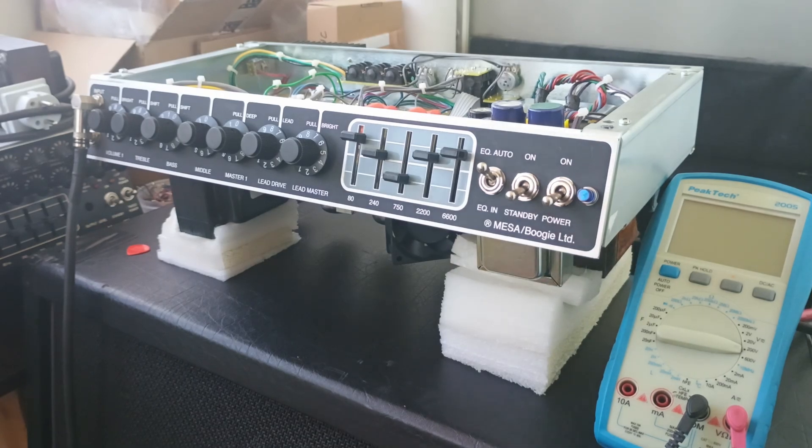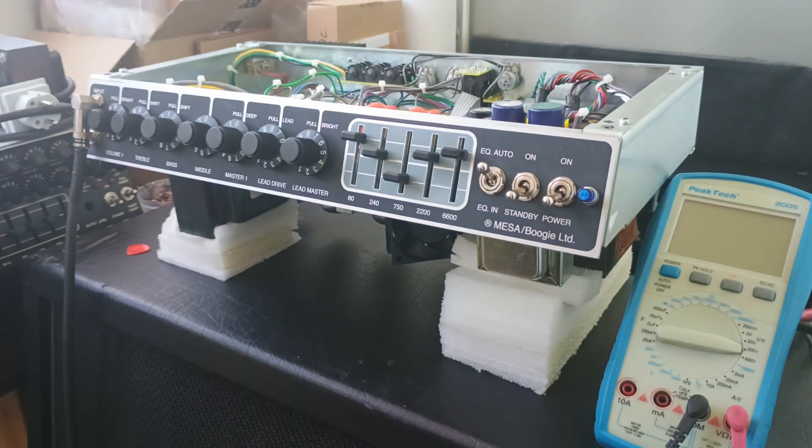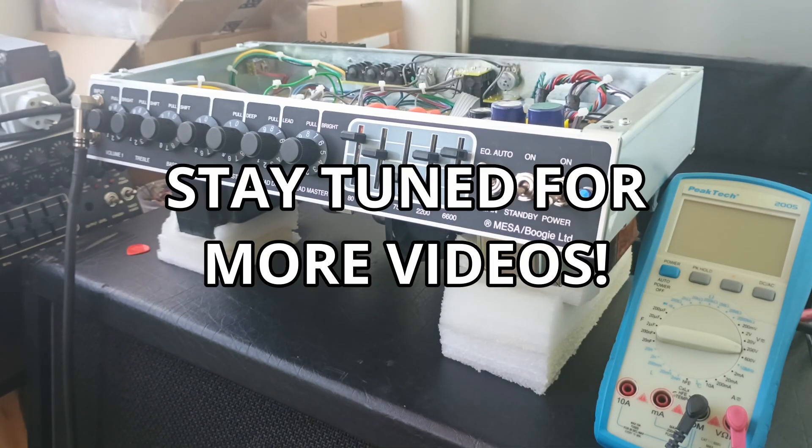So with the help from a fellow Boogie fan and owner, I just received this reissue. And obviously as a tech, my first job was to open it up and inspect everything. I'll be doing a full analysis of the amp, how they did the reissue, potential problems, pitfalls.